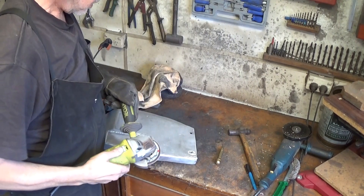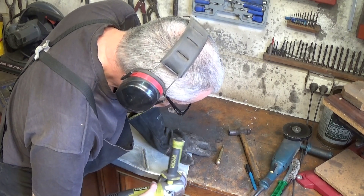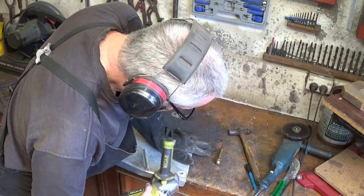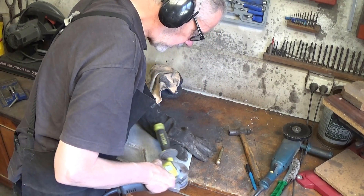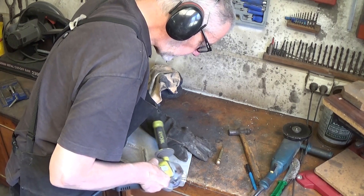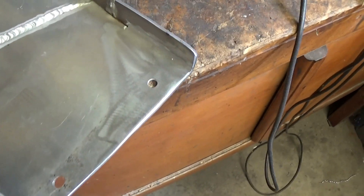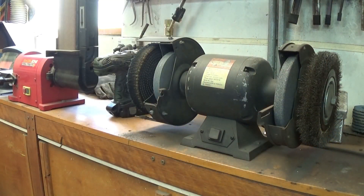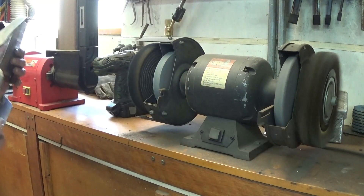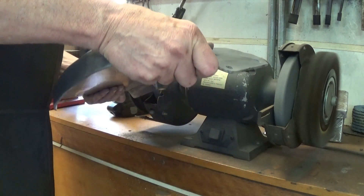I'll clean up the welds, still just using a flap disc on the angle grinder for this. There we go, all nicely dressed. And I've reinforced it by welding on the inside as well. So now it's over to the buffing wheel to give it a bit of a buff up, make it nice and shiny.